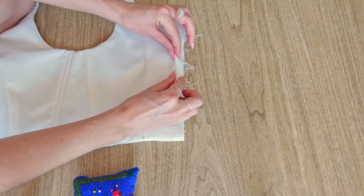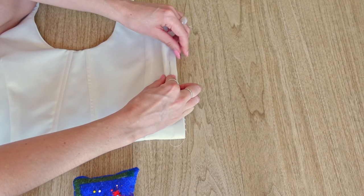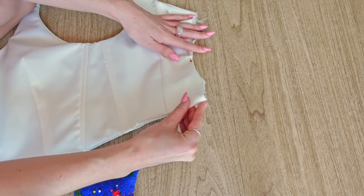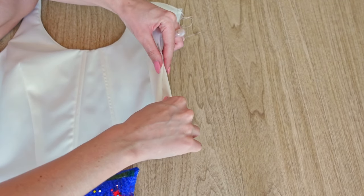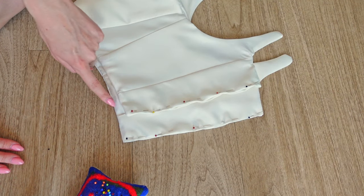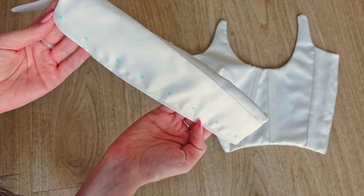To finish the back openings, I just folded the raw edges inside the top and topstitched along the entire back. Next, we need to add all of the eyelets to the back, and I also decided to close the straps with eyelets too, as this was what I already had at home.